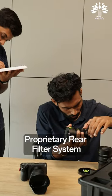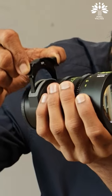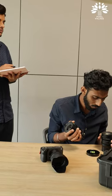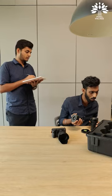It also has this proprietary rear filter system. Just pull the rear filter along with the holder, drop in the new filter and you're ready to go. And it also has a very large image circle — big enough to fill a Fuji GFX sensor.